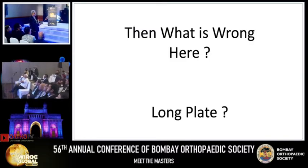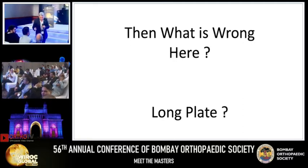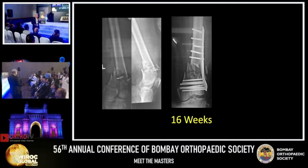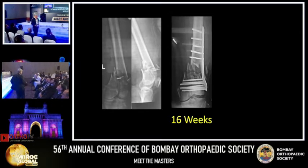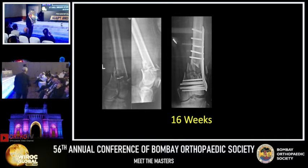This is an Indian plate, which is best — if it is a foreign plate, generally it doesn't bend, it breaks. But first it bends and then breaks; if it doesn't unite, it breaks. It is united here, so it is not broken. At 16 weeks, surgeon has put the plate. The distal fragment is in valgus — the comminution is not taken care of by the medial support, plus the density of screws is very high.